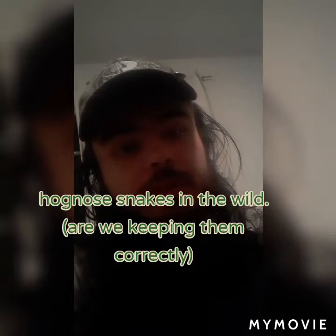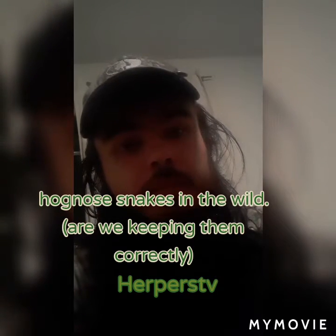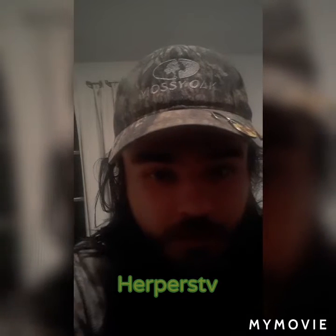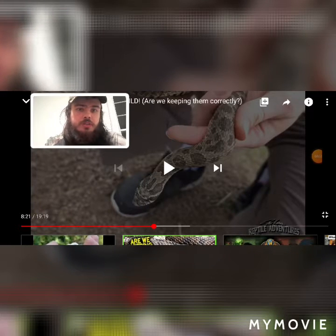I'll be reacting to keeping them right in the wild from Herper's TV, whatever that video is called. Basically, make sure you watch Part 1 of the Hognose Snake reaction video first. So without further ado, let's get started. Yeah, this is Part 2 of the Hognose Snake reaction.